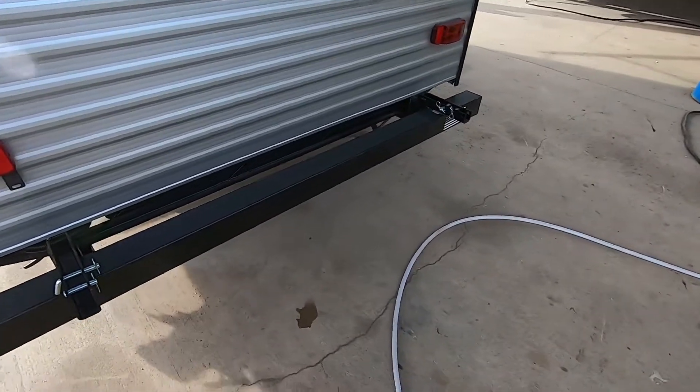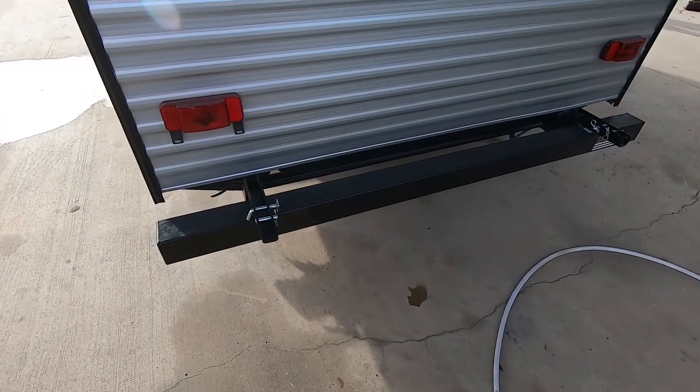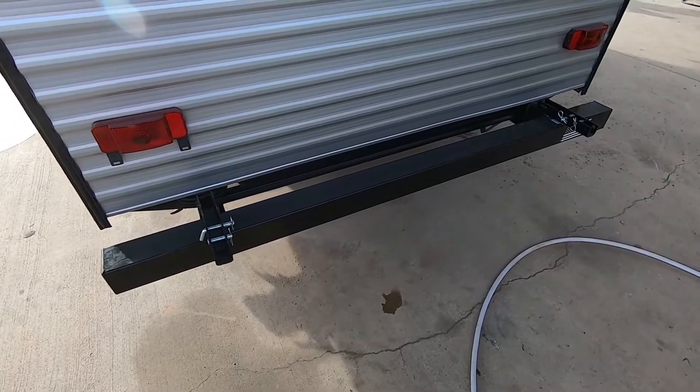This RV does also come with a cargo rack. The way they load these up, they don't install it until it's ready for sale, but this will include a cargo rack.